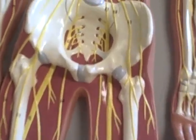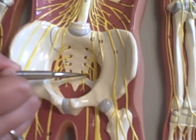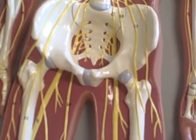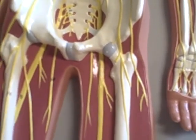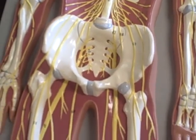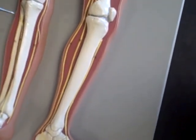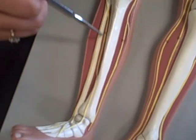The sacral plexus is right here and right here. And then we have the sciatic nerve — that's the large one, it comes down through here and is right here. The fibular nerve is right here, and it shows right here — both of these right here.